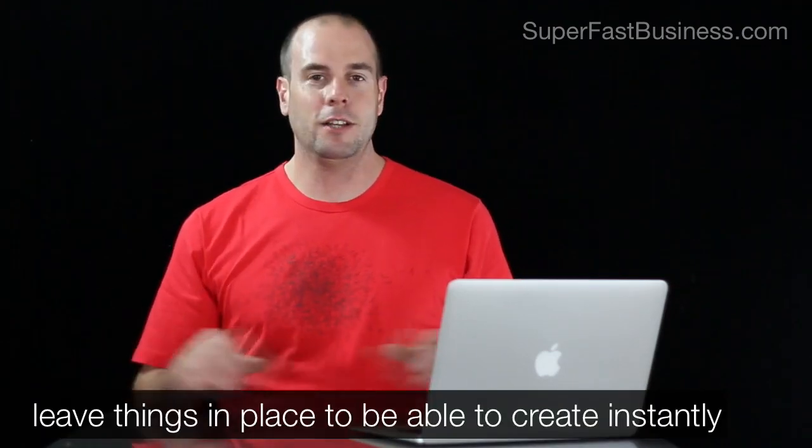I know I could crank out tutorial videos all day long with this setup. It's set up to go — I don't have to move anything. I can just turn the lights off and then switch it on again tomorrow and get creating content.